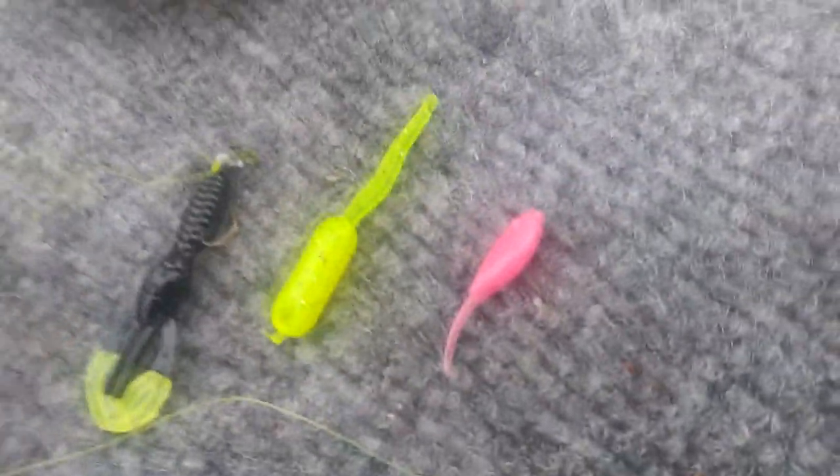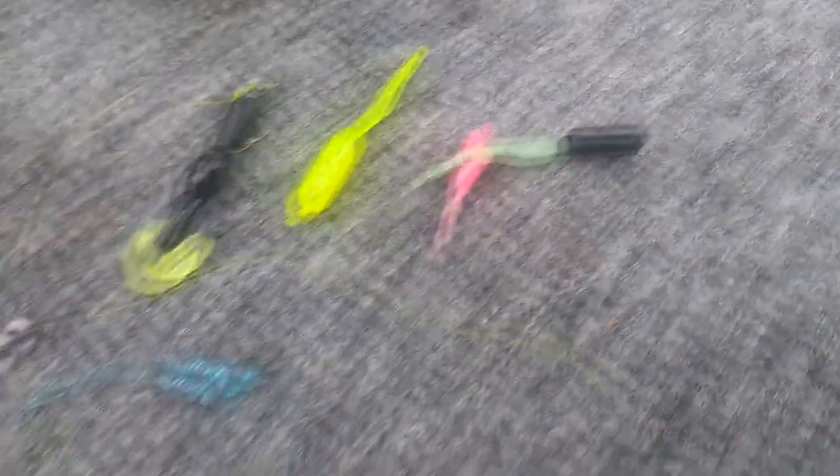So guys, honestly in my opinion the top winners are going to be the darker color with a little bit of chartreuse, straight chartreuse — which I was getting bit on yesterday — and pink, which I was also getting bit on yesterday. If that black jig had chartreuse tips or even straight chartreuse, you'd be good to go.